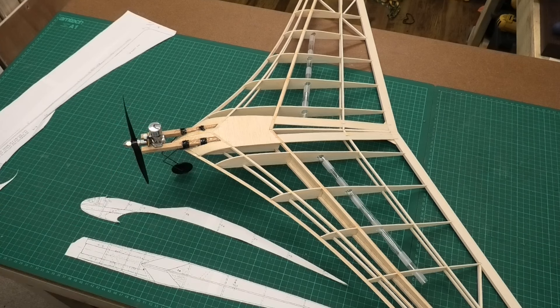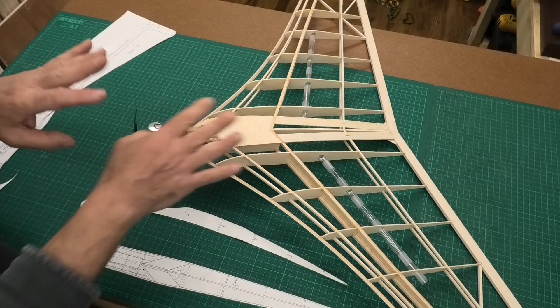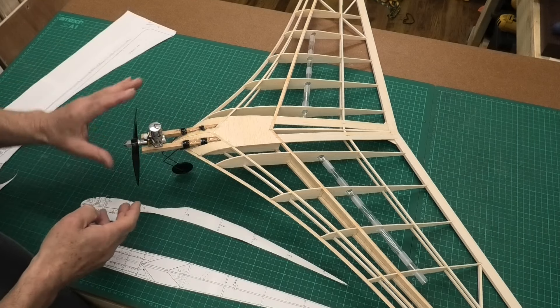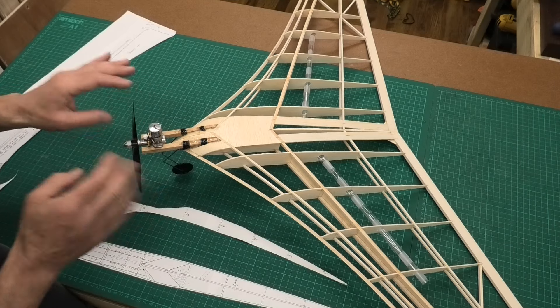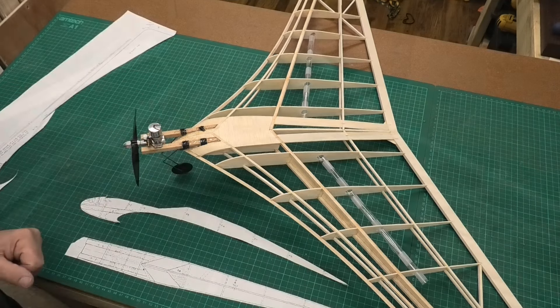It's quite weak at the moment, but I think the first thing I'm going to do is take off the engine, because I don't want to be working on this with the engine and prop in the way, and I don't want to get dust and dirt inside the engine.